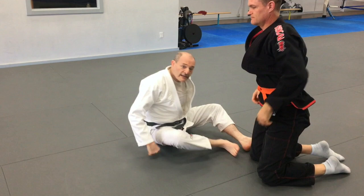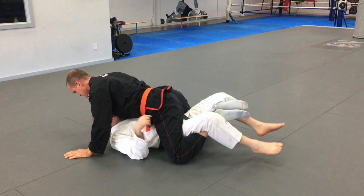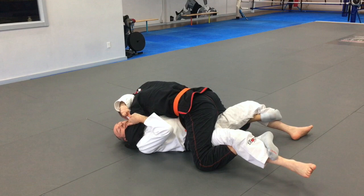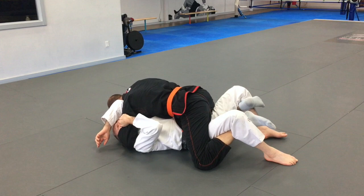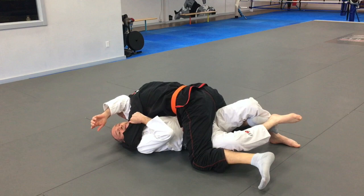Each mount has to be escaped slightly differently, so we'll start with the jiu-jitsu version where he's grapevining my legs, trapping an arm, and has one hand behind my head. The first thing I need to do is try to untangle one of the legs. With a larger guy this can be difficult, but I'm going to try to move slightly onto my hip on one side and then straighten the leg that's on the side of my head — not the side of my arm.